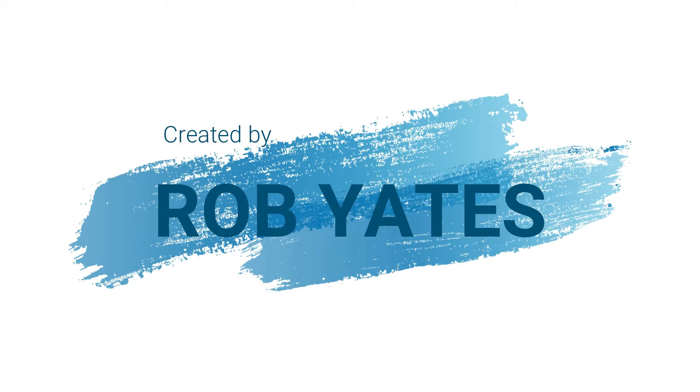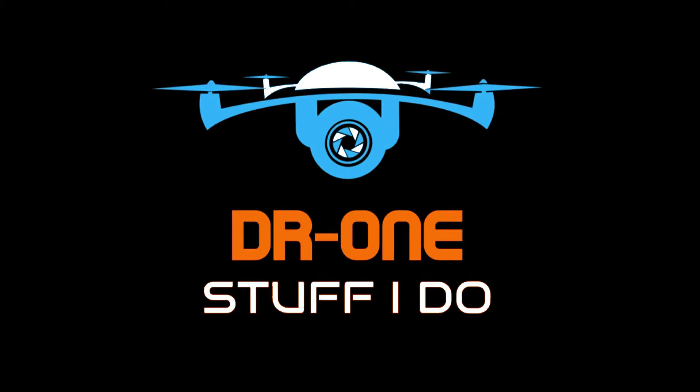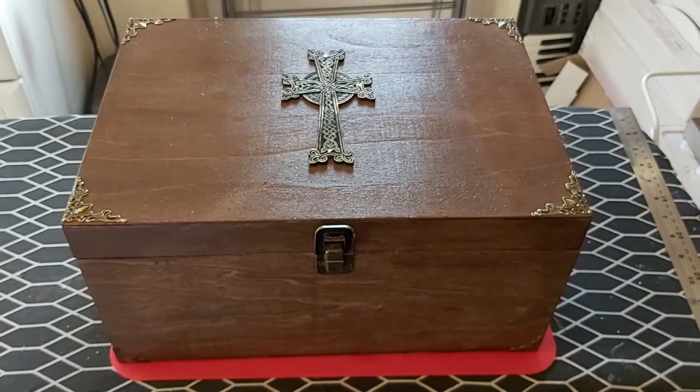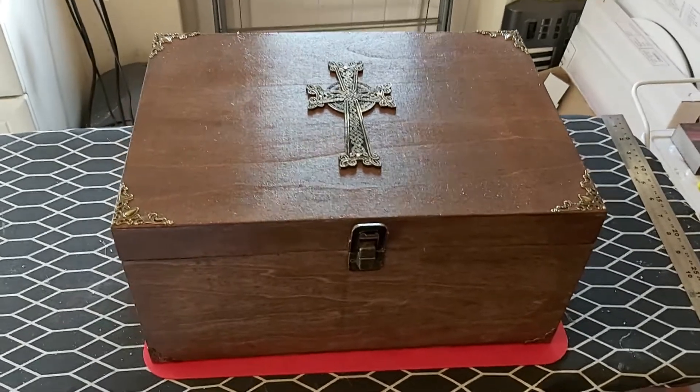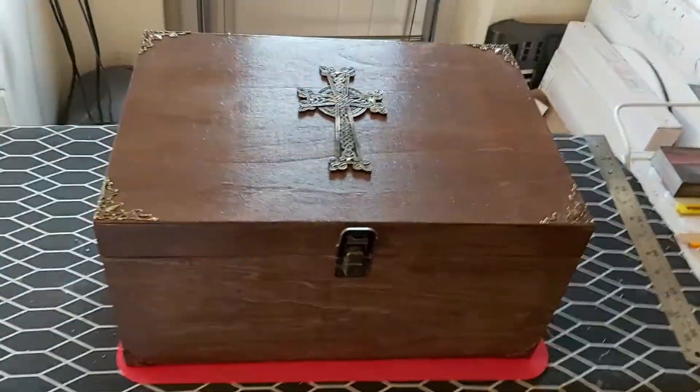Right then, that's the recap done. Stakes are high on this one — need to hammer this one home, no pun intended, loads of pun intended. So here we go with Part 2, and this is where we've got to so far.